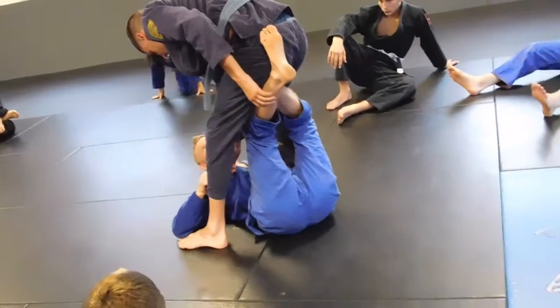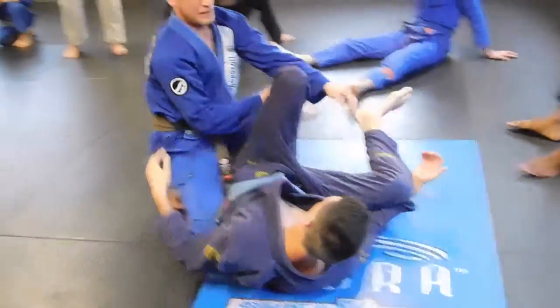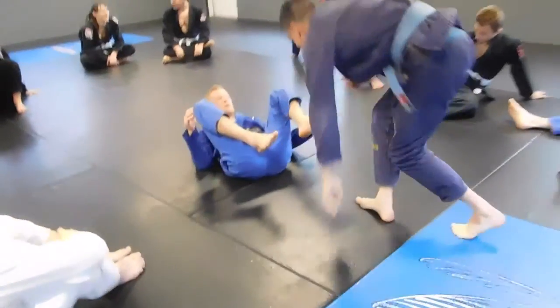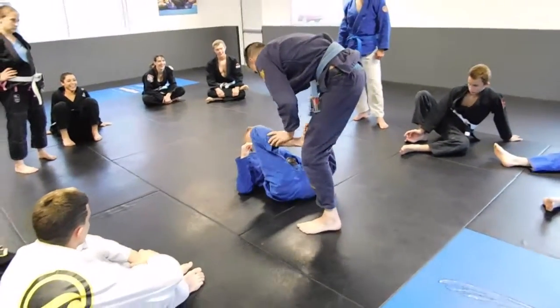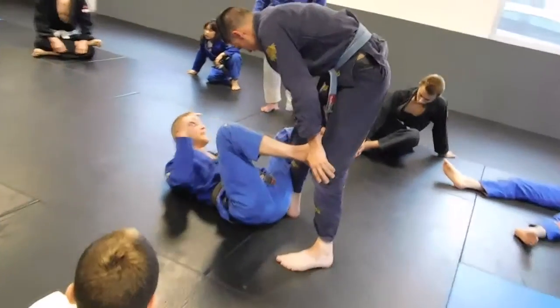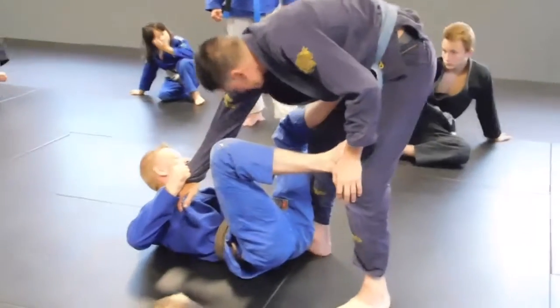I grab here and here, so now it's here. He's pushing his knee down, he's going to grab, he's stripped, and then my forefoot goes in.